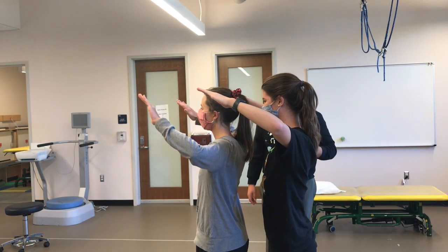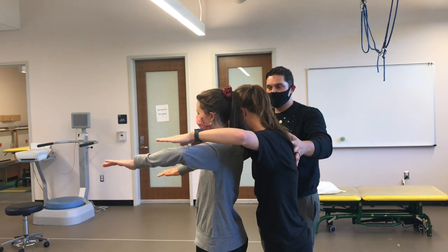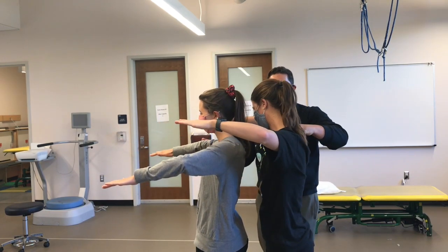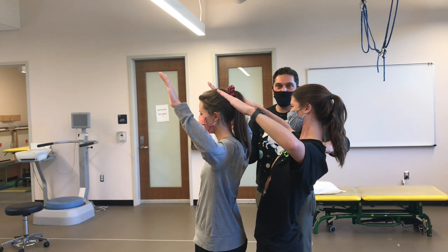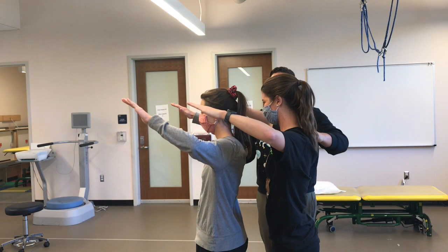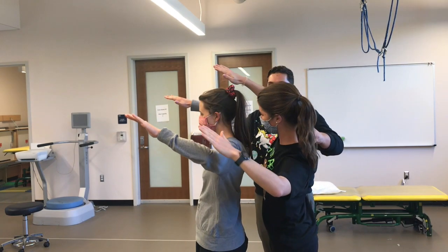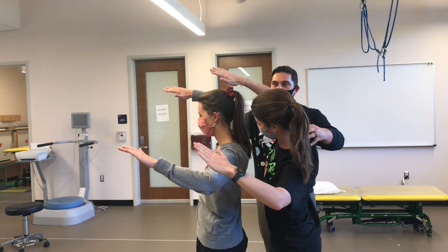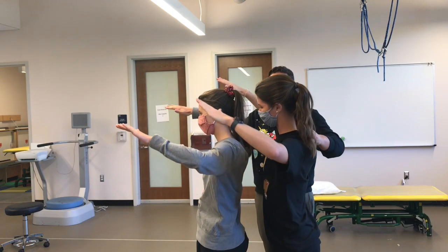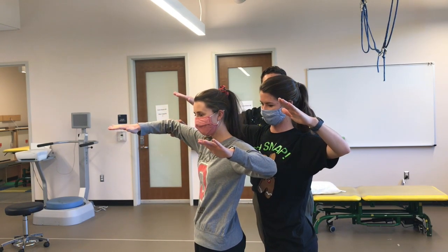If they both move forward, look what happens — facet joints slide forward. If they both move backwards, aka extension, facet joints slide backwards. If they both move to the left, facet joints go inferior on the ipsilateral side and superior on the contralateral side. If they rotate, the same thing happens.